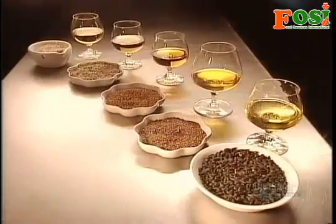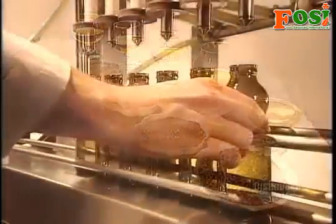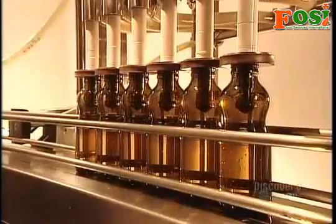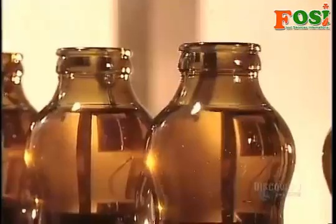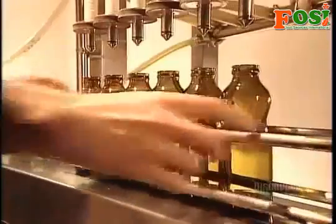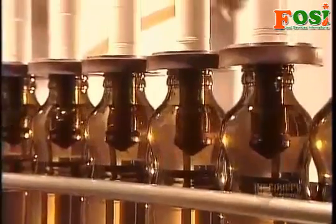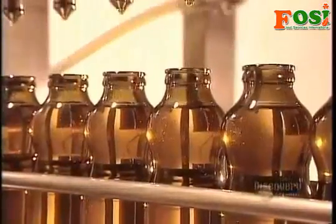All natural, no-preservative vegetable oils like these have to be babied, because exposure to air makes them prematurely spoil. Plastic isn't airtight, so they bottle these oils in glass — dark glass to block oil's other enemy: light.